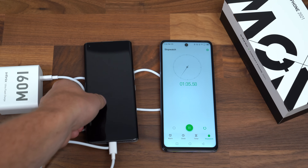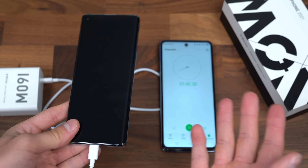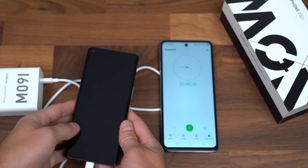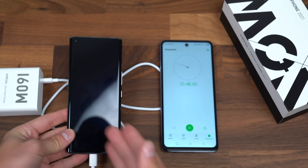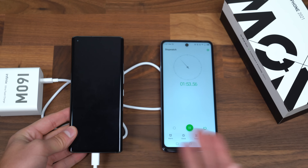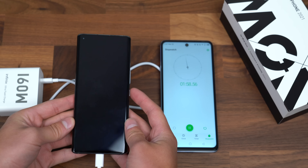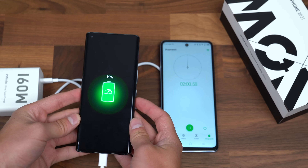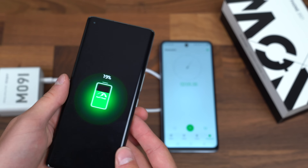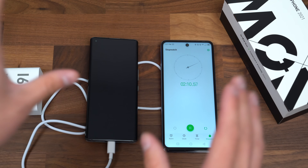As we approach two minutes, you should get about an average of 10% every minute if you're going from zero to a hundred — however, that's not going to always be the case. It won't charge at exactly 10% every minute. So we'll see if it's anywhere around 20%. Right at two minutes — pressing the power button — we're at 19%. It is right on track. Imagine in two minutes going from zero to 19%. Insane.